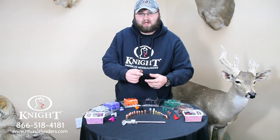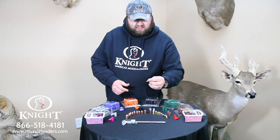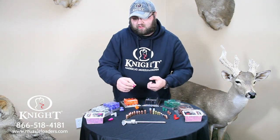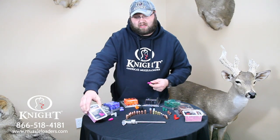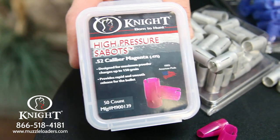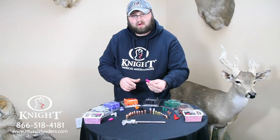The 375 grain Barnes Red Hot bullet offered by Knight Rifles is designed to be shot out of our .52 calibers. This bullet uses the magenta colored high-pressure sabot offered by Knight Rifles. It fits in there very snug and is designed to be shot out of .52 caliber rifles.